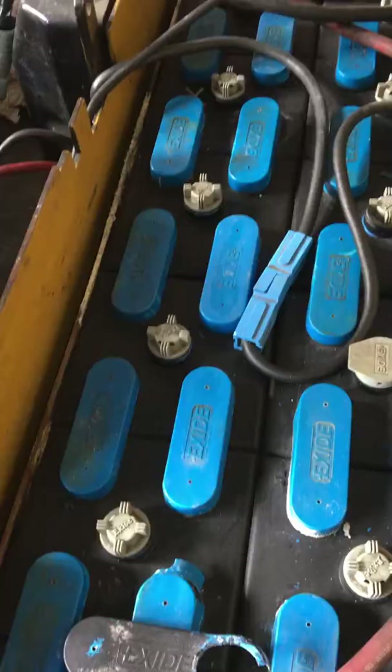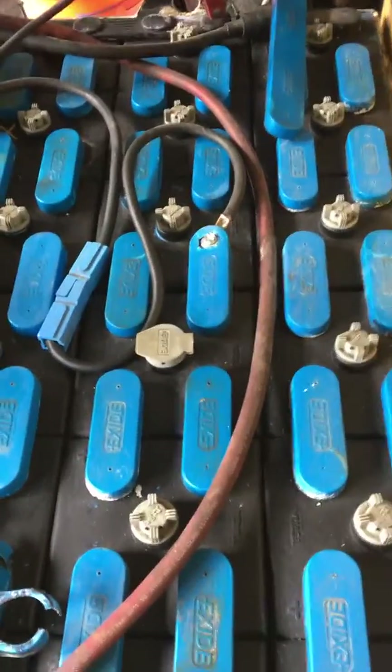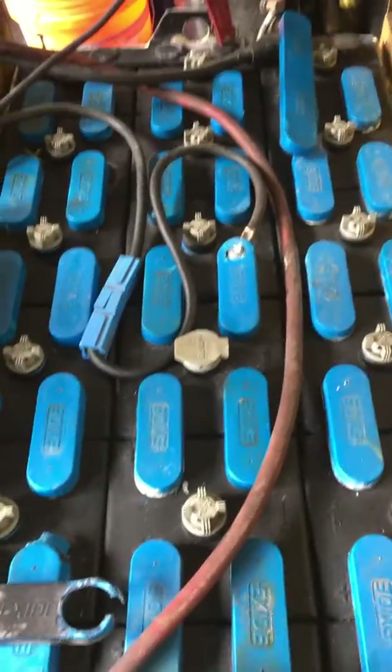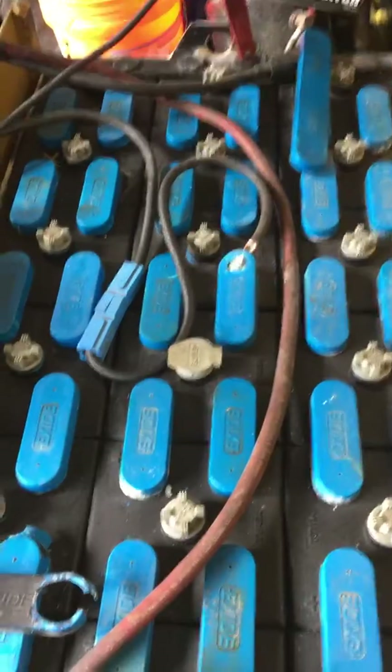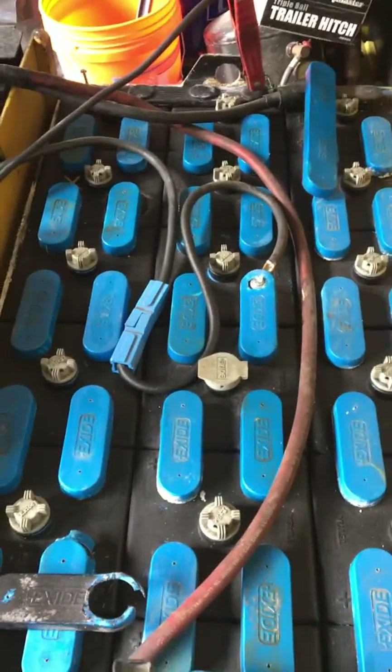You have to maintain your battery by putting distilled water in it. Once you get up to a reasonable voltage — somewhere in the 36-volt range — then you can hook up your main charger to the 36-volt pack and charge the battery the right way.